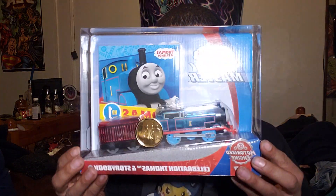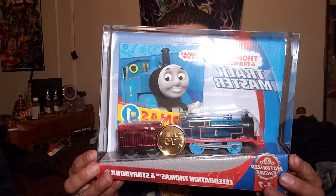Hey guys, welcome back to our channel. This is Hugo Valentin and today we have another unboxing. Today we got this Thomas and Friends — it's gonna be a long unboxing.